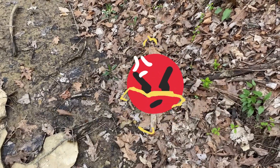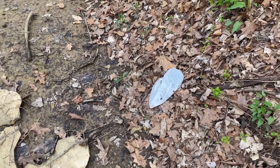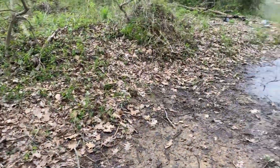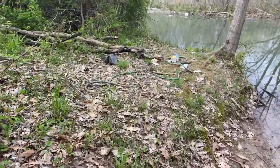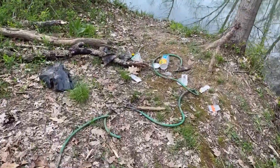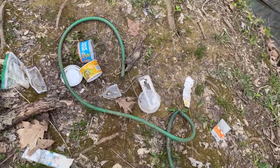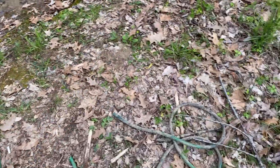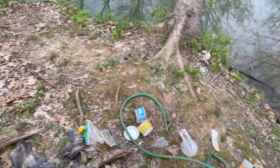Public service announcement: when you come to the lake and they give you a bag to dispose of your dog waste, don't throw it out here by the water. And for you fishermen that come to Freeman Lake — stop leaving your trash out here. Why is there a water hose out here? This makes absolutely no sense. Whoever's doing this, you suck.